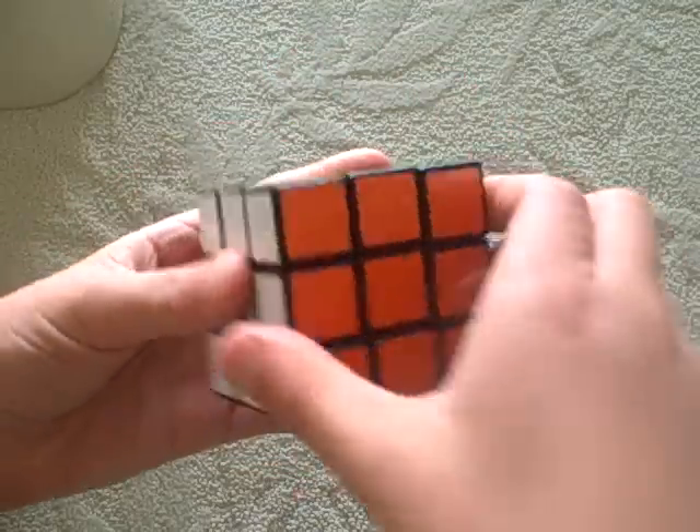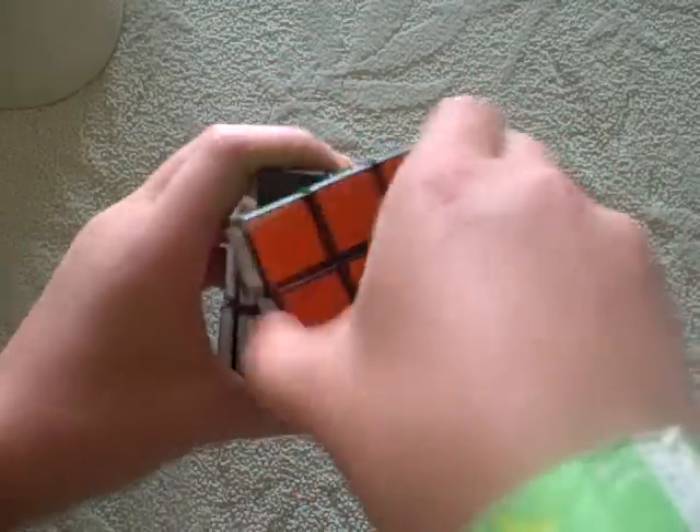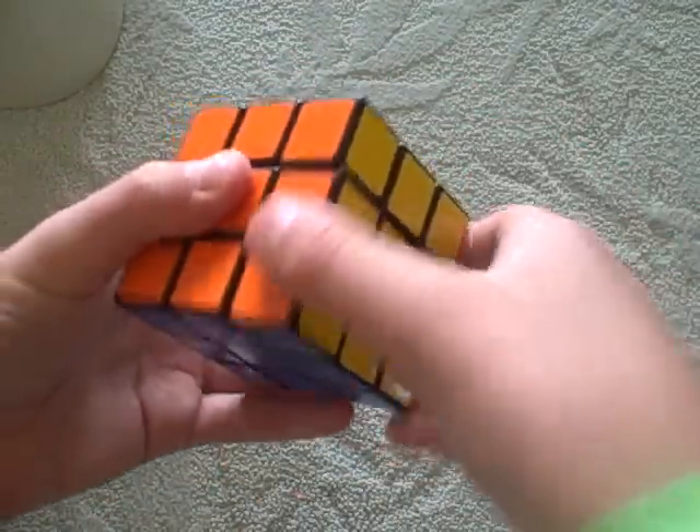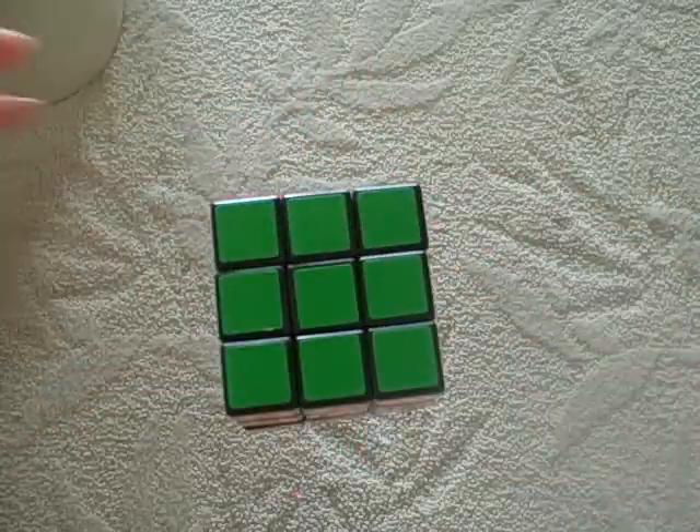And then when I say front inverted, you move the front side counterclockwise as if you were facing it. Up inverted, right inverted, left inverted, down inverted. There you go.